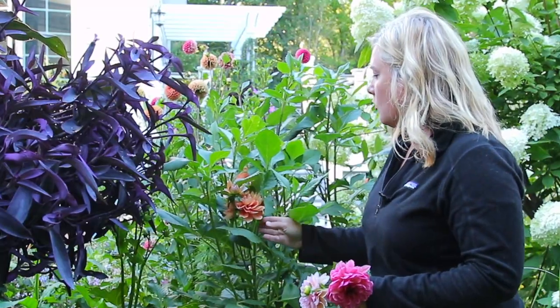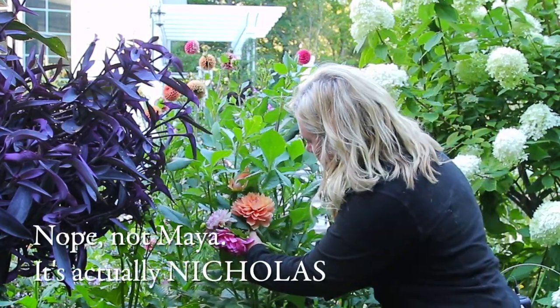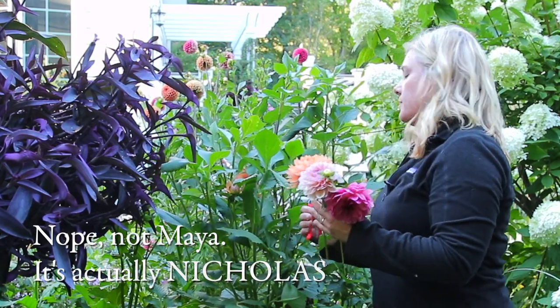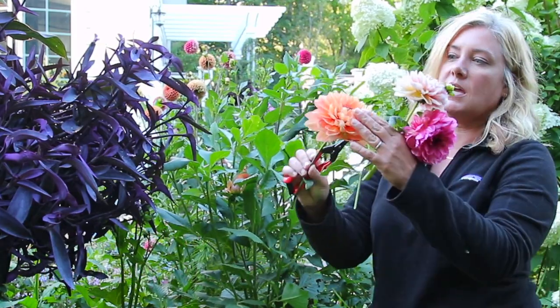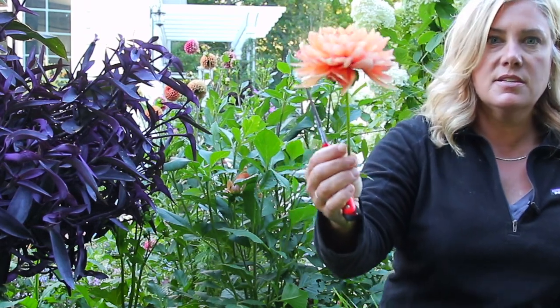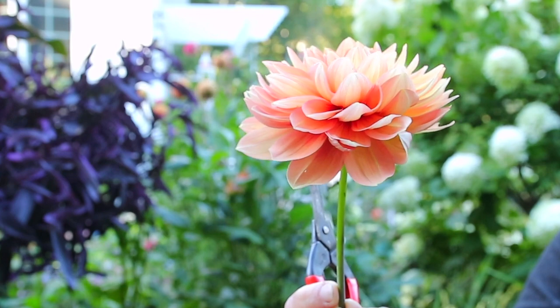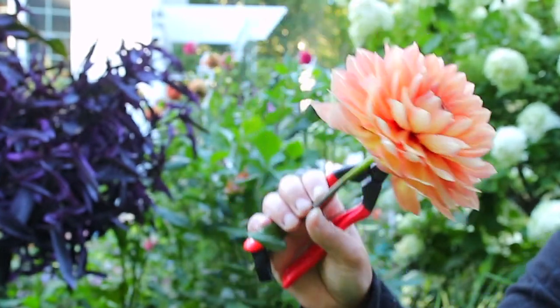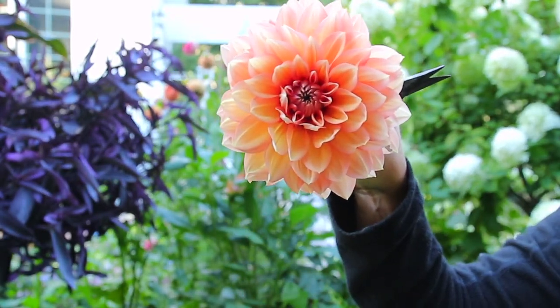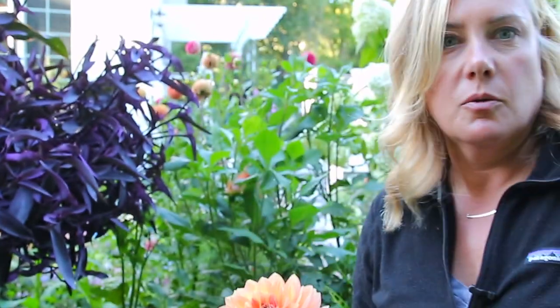Speaking of oranges everywhere, here's another one but it's a lovely one - this is Maya. I believe what they call a water lily form flower. It's a nice change, a really pretty flower form. And again, kind of a goldy peachy orange. It should have been in a better spot too, but when you grow all these dahlias, what's a better spot? They're all fighting for it.